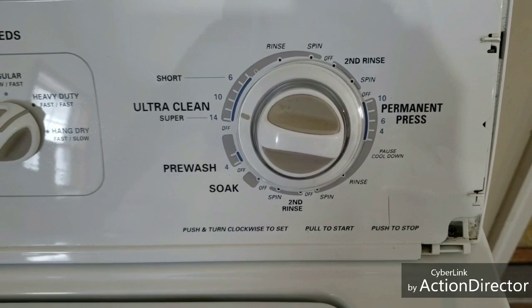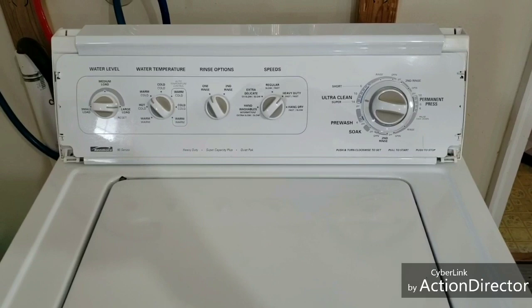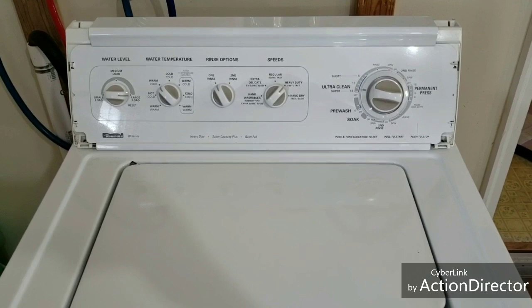I'll let you listen to it agitate and then we'll hit the final spin cycle and you can hear it at full speed spinning, see that it's nice and level and all that.